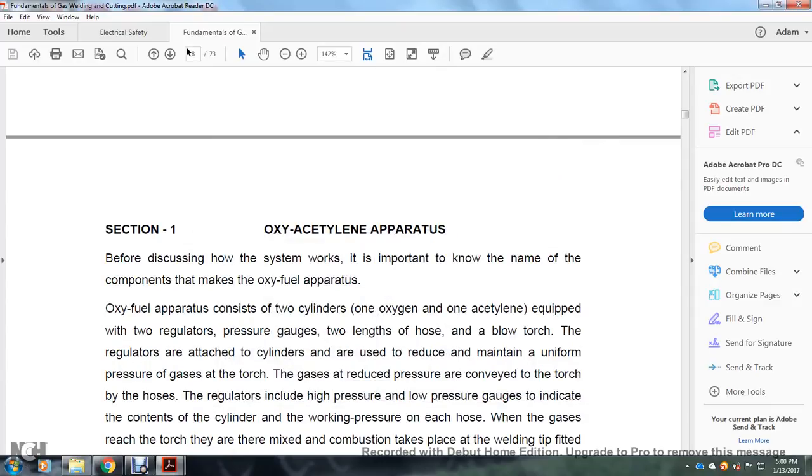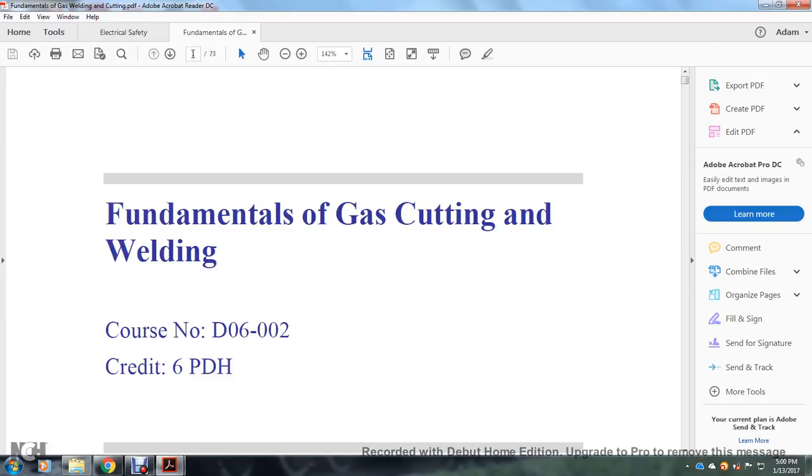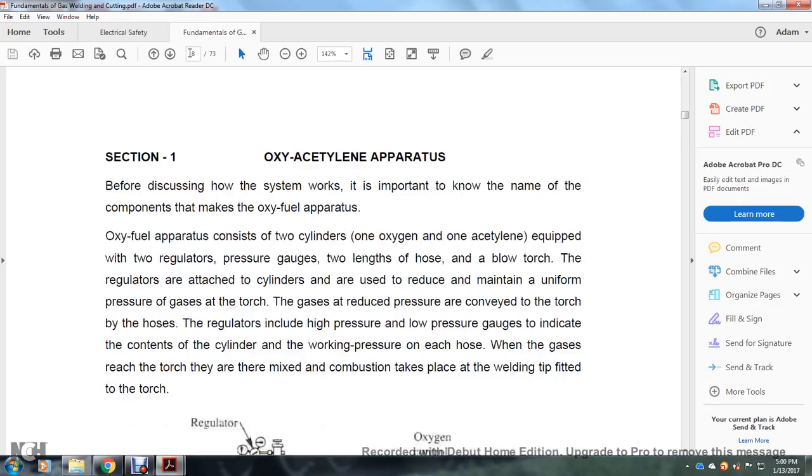Section one: oxy-acetylene apparatus fundamentals — gas cutting and welding. Before discussing how the system works, it is important to know the components. The oxy-fuel apparatus consists of two cylinders — one oxygen, one acetylene — equipped with two regulators, pressure gauges, two lengths of hose, and a blowtorch. The regulators attached to the cylinders are used to reduce and maintain uniform pressure of the gases to the torches.